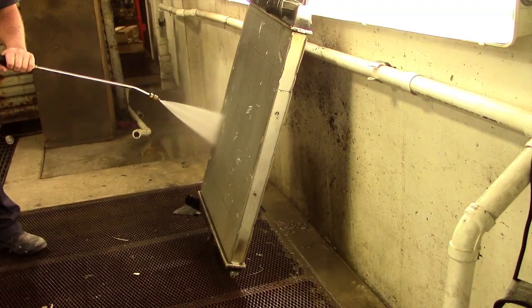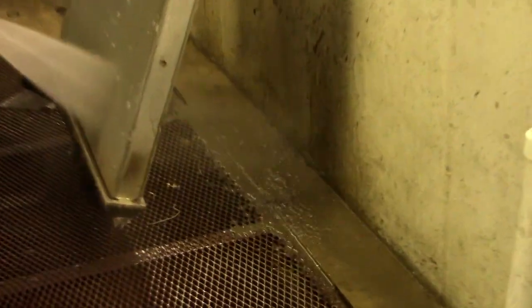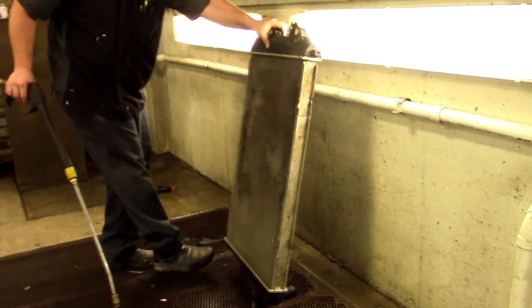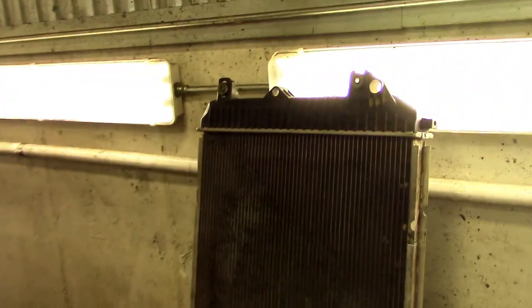In our case we're also using hot water through the power washer to help with the cleaning process. The dirt and debris that we're washing out is built up over time from road tar, oils, bugs, grit, and anything else that we encounter on the road. Over time that just builds up and holds on to all that dust. If air can't get through the radiator it can't pull the heat away from the coolant.